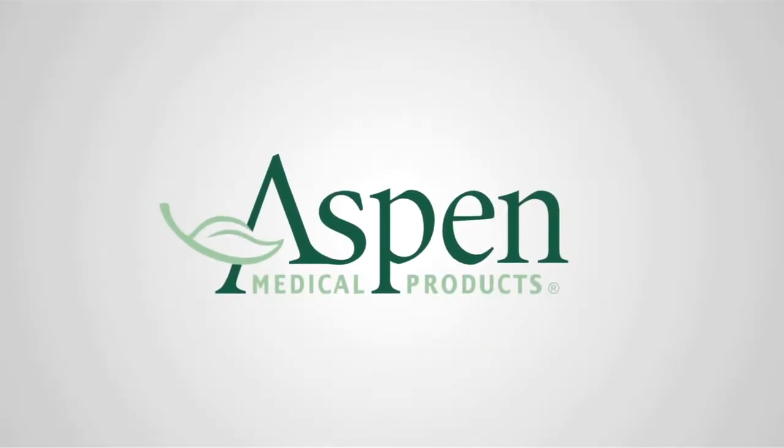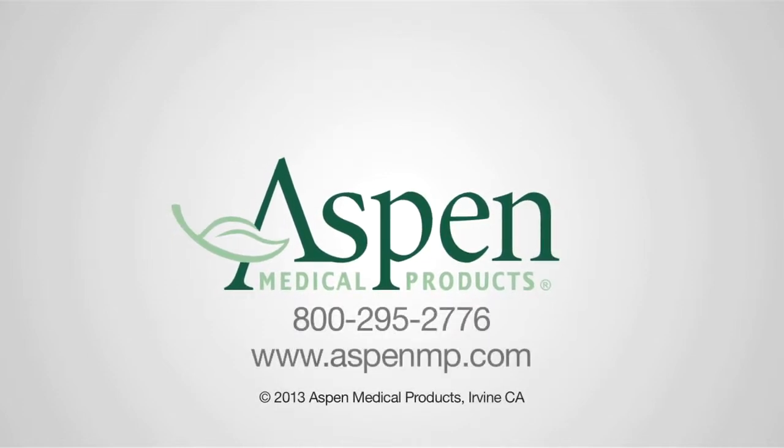For questions or further information about the Horizon lower spine line, call Aspen Medical Products at 1-800-295-2776 or visit us online at aspenmp.com.